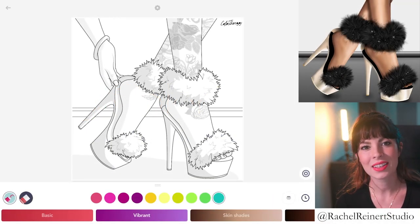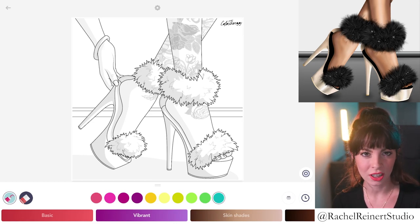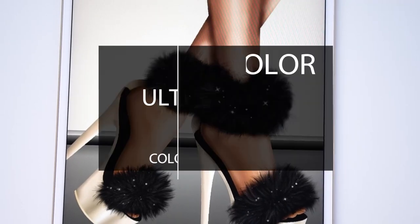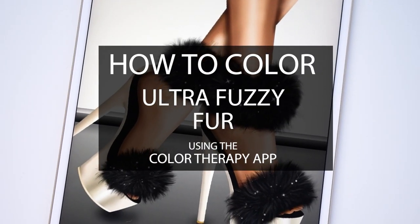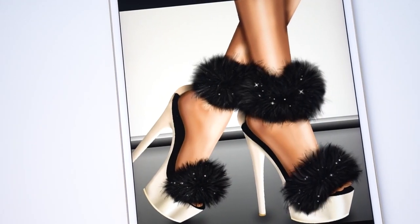Hi everyone, I'm Rachel and in today's tutorial I want to show you how to create ultra fuzzy fur using the Color Therapy app. If you'd like to follow along, search for this image under shoe. This tutorial can be used to create either long or short fuzz and you can also use any color you'd like.